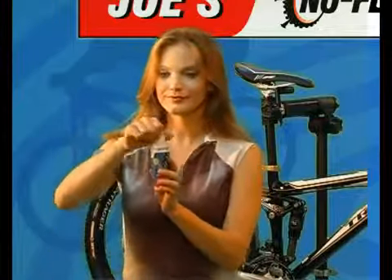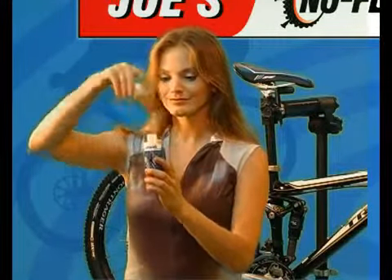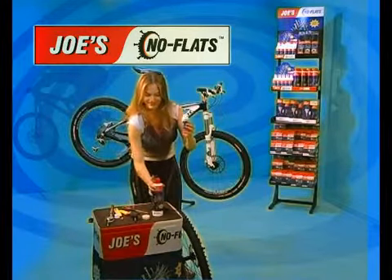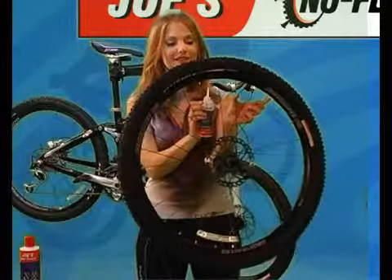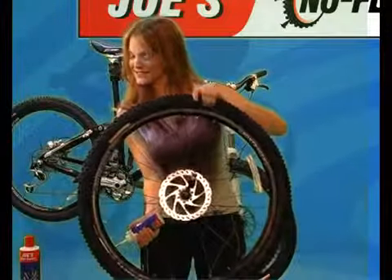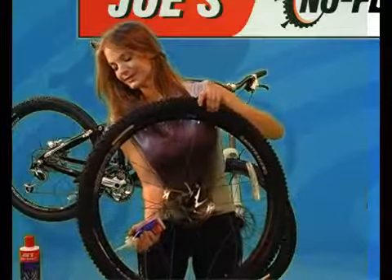Cut the spout of the applicator bottle at a 45 degree angle, 4 to 5 millimeters below the top, and remove the cap. Shake the 500 milliliter bottle of Joe's Super Sealant and pour into the applicator bottle. Shake well, then insert the bottle at the 12 o'clock position and move the valve to 8 o'clock. Squeeze the desired amount into the valve, because the grains settle fast and will clog the valve and spout if inserted straight down.